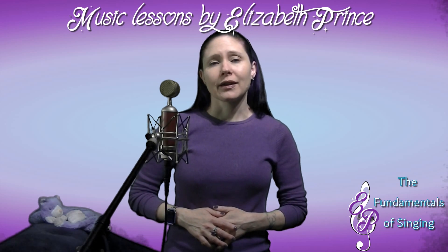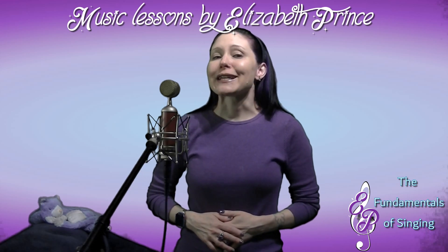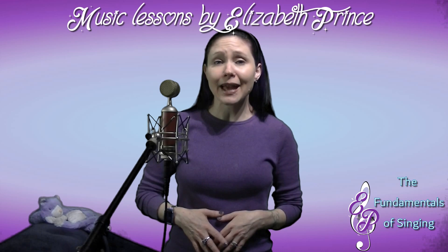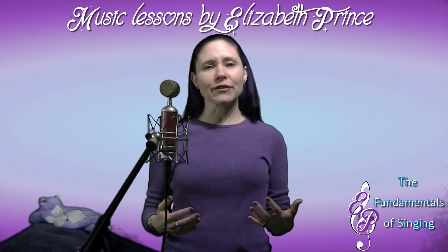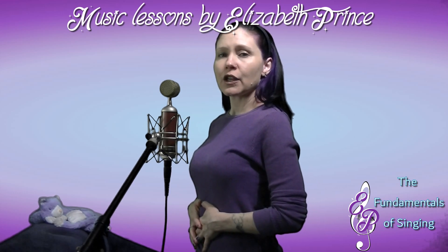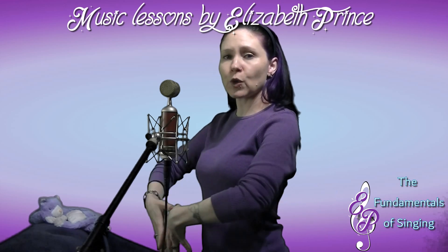Your abs are strong, even if you don't work them out — you still use them every day to keep yourself upright. So we use your core to help the breathing process and to help with singing. When you take a breath in, you want to expand your ribcage out and your belly should move forward.